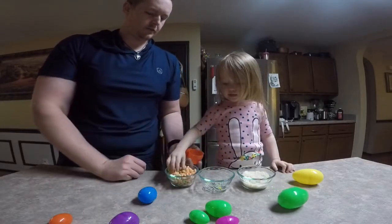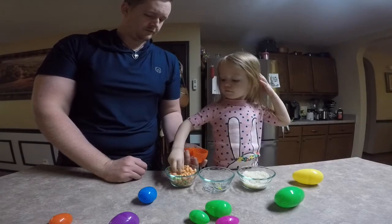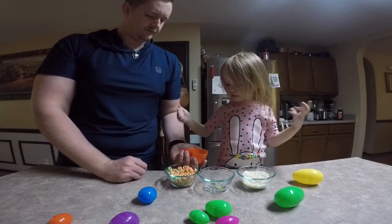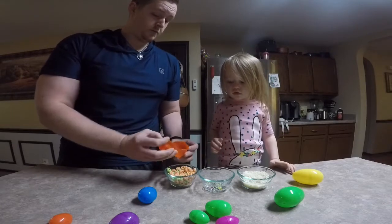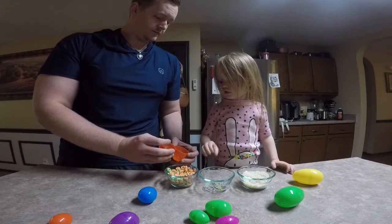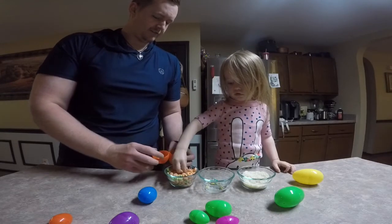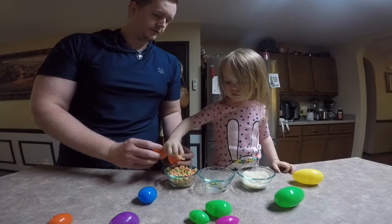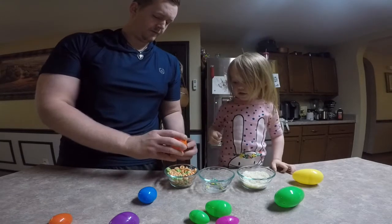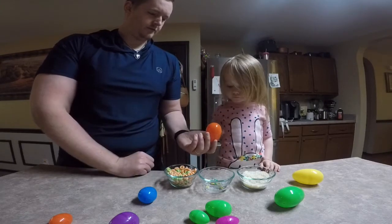Do you want to put Apple Jacks in this one? Just one? One at each side. One more? You can put more in there. No more Apple Jacks. Though I guess you could, if you want, mix the sounds. Shake it.